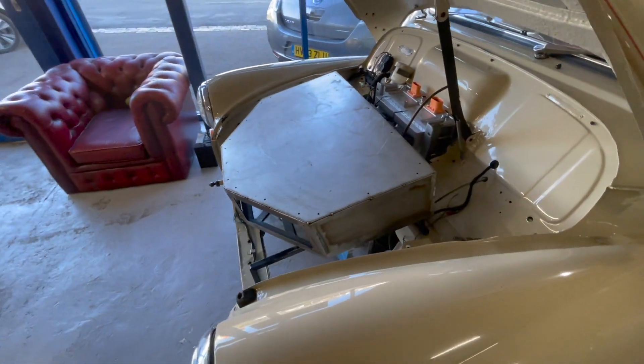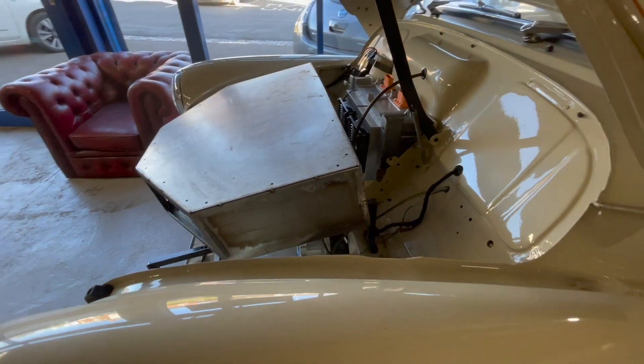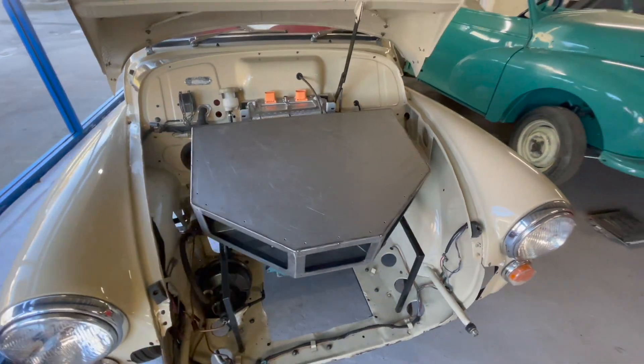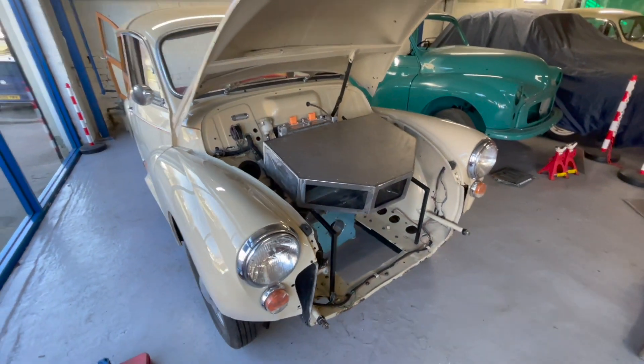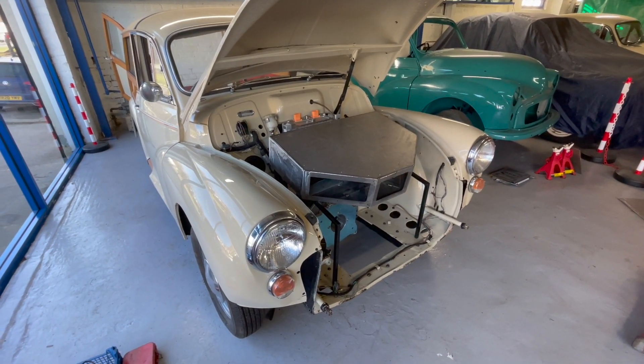You can see it mocked up into its position just to make sure everything is fitting in the right way and all the other components will fit around it. Our next port of call is to start making the bracketry and actually put the motor in, to make sure that everything fits in exactly the right way.